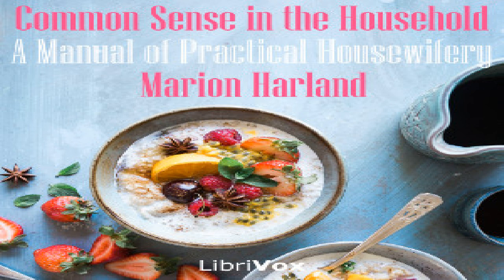Section eight of Common Sense in the Household — a LibriVox recording. All LibriVox recordings are in the public domain. Recording by Jude Summers. Common Sense in the Household: A Manual of Practical Housewifery by Marion Harland. Section eight: Poultry.